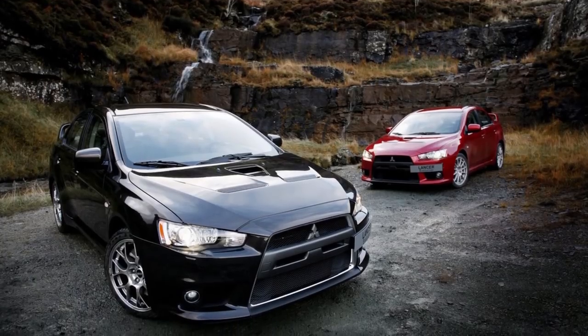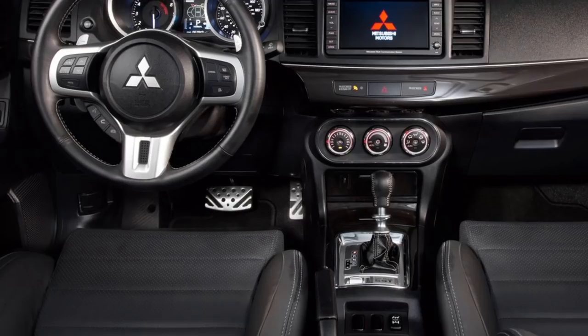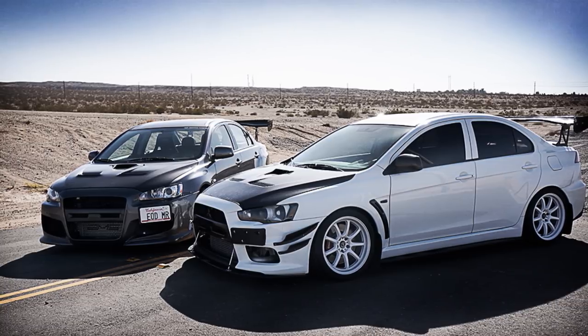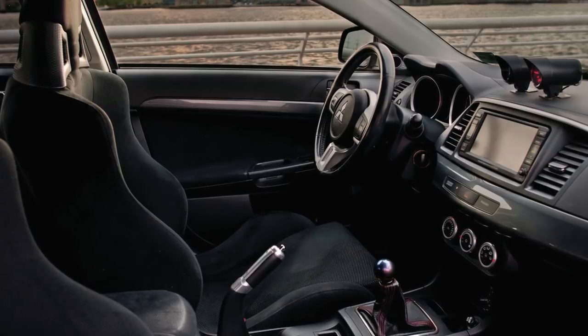When you first get the Evo 10, you have options — you can go with the MR or the GSR. Personally, I do not like the MR because it comes in a Tiptronic automatic platform. I wanted that feel of a stick shift car, so I got the GSR. That said, the MR does come with full leather, the SST package, HID headlights, and a Rockford Fosgate sound system. There are ups and downs to both, but overall they're both great cars. If you're looking to get one, you can't go wrong with either — but I'm going to be biased and say go with the GSR because stick shift is just so much better and more fun.